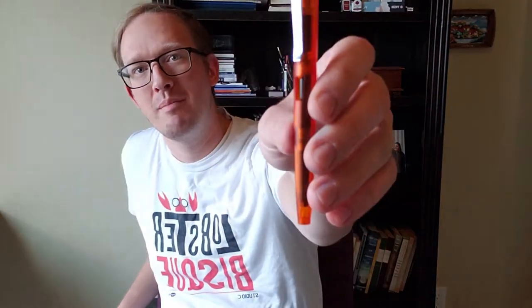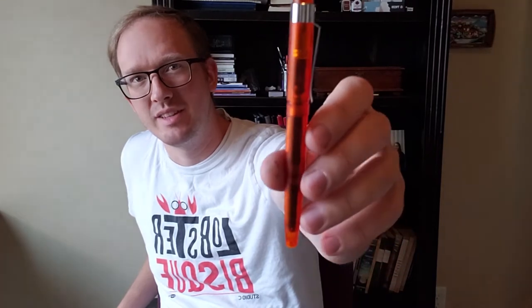Hey y'all! Today we're going to talk about the Diplomat Magnum Demo Orange. Yes, that is a mouthful and I did have to rehearse that. We're going to be talking about this pen — I'll be unboxing it and you'll be able to see my first impressions and kind of experience it along with me.